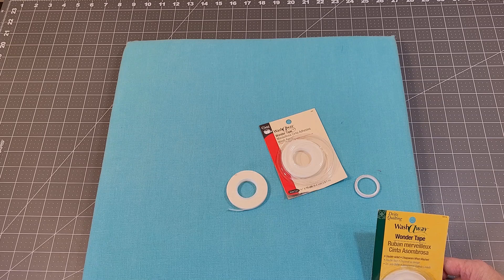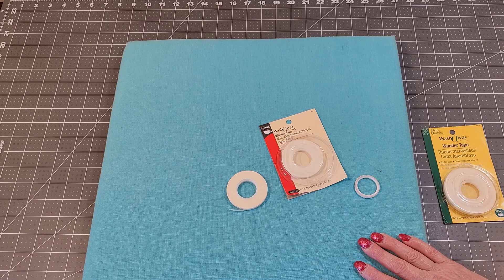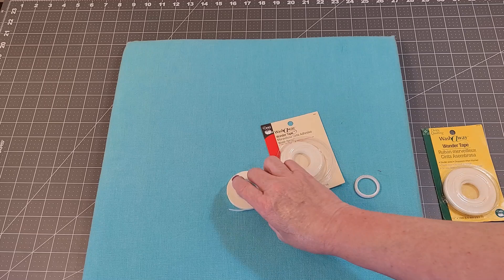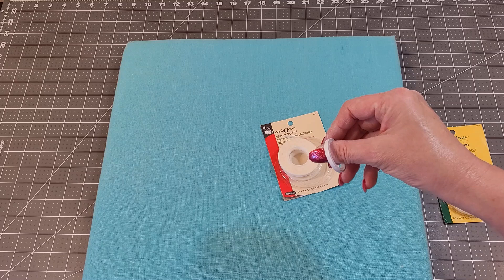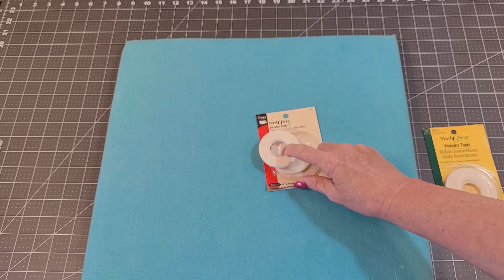It is a wonder because I wouldn't do a zipper for the longest time — I just would not put a zipper in. I thought they were difficult. Now that I'm very comfortable with them, I don't know why I waited so long. But this is the stuff that got me started. Now, the very first one I had is this roll right here.